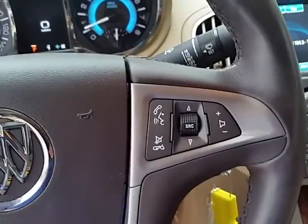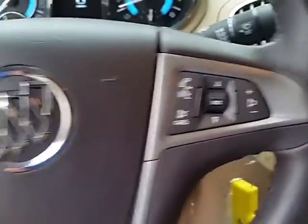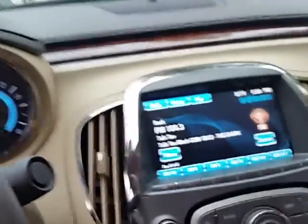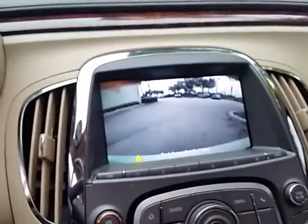Bluetooth and audio controls on the steering wheel as well. Got a nice color touchscreen with backup camera, AM/FM radio, OnStar ready, and satellite radio ready.